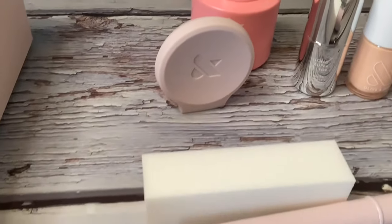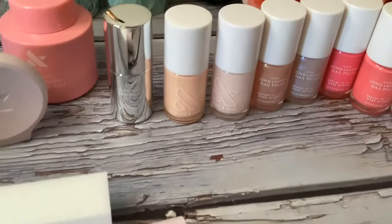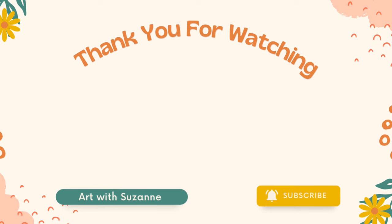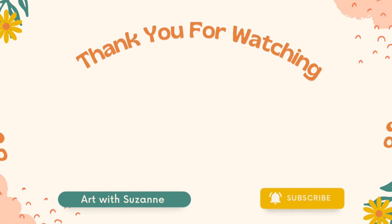That's it for today's video. I'm going to have some information about Olive and June and all their wonderful products in the description, so make sure you stay tuned and subscribe for more.